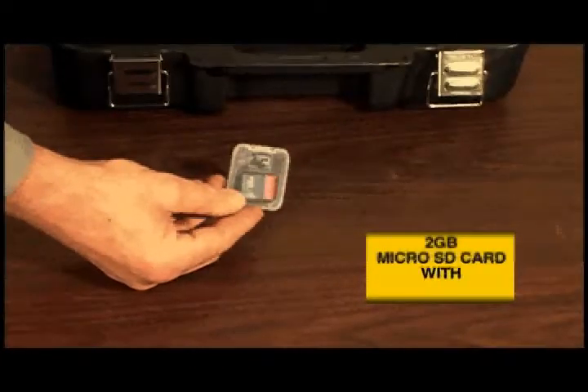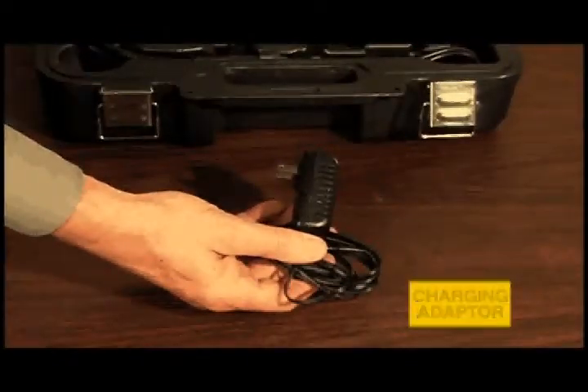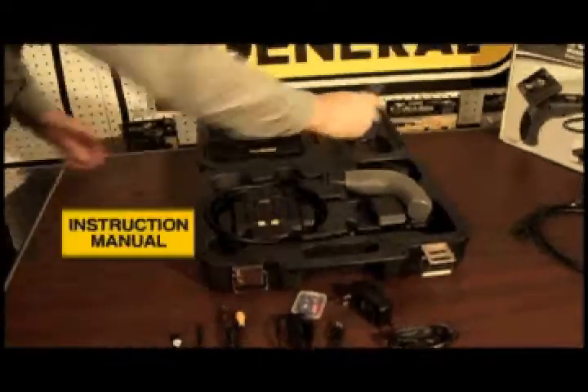It comes with a 2GB microSD card with a microSD adapter, an AC adapter charger, a USB cable, and a video cable. It also includes mirror hook and magnetic detachable utility tips, and an instruction manual.